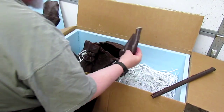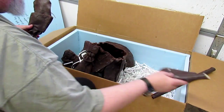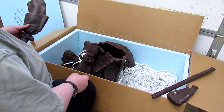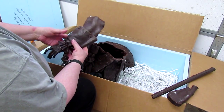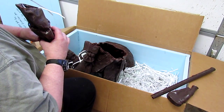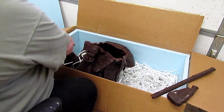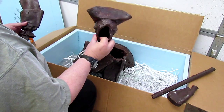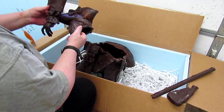Alright, well I've got all this stuff in. There's the butt of the rifle. I'm just gonna go ahead and get back to work on my wax in the other room, and I'm gonna take these in there and use these to work from.